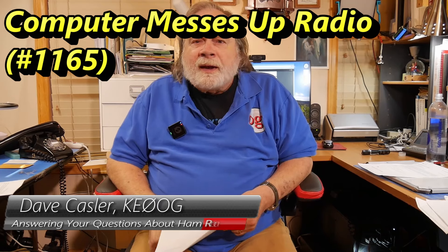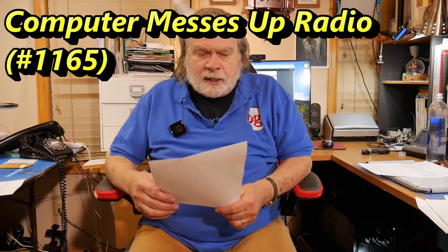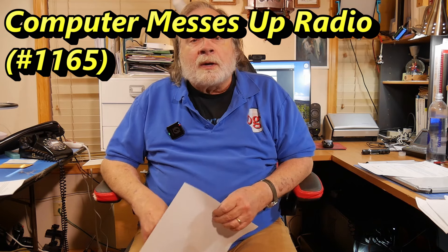Hello, Uggies Worldwide. I'm Dave Kassler, amateur radio call sign KE0OG, here with another episode of Ask Dave, and we're going to talk about RFI between computers and radios.